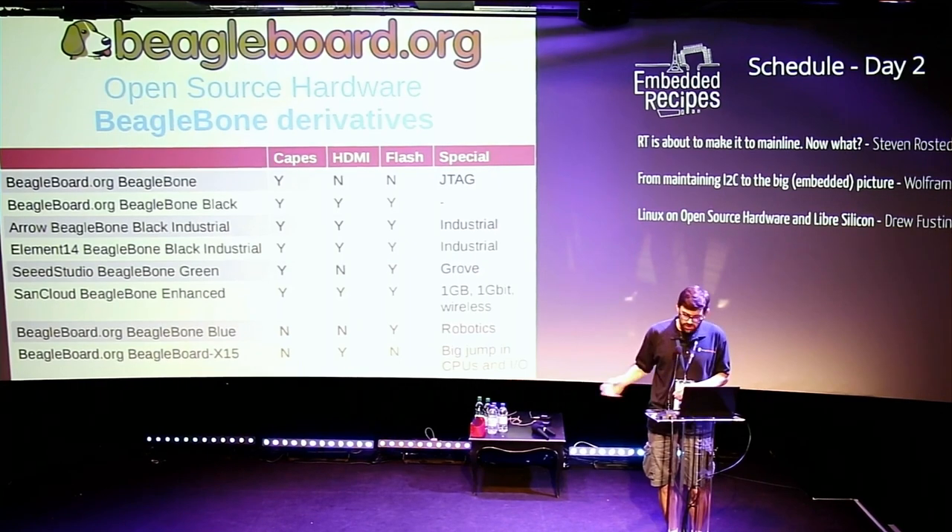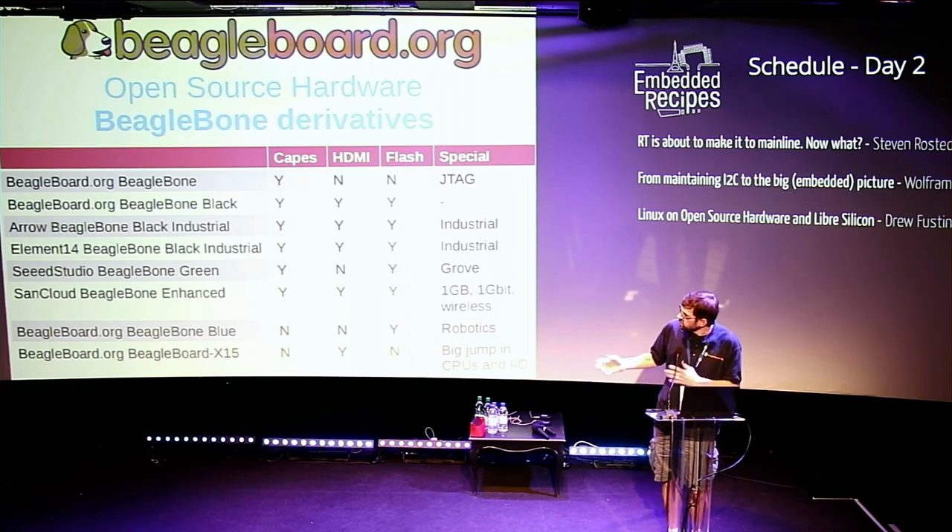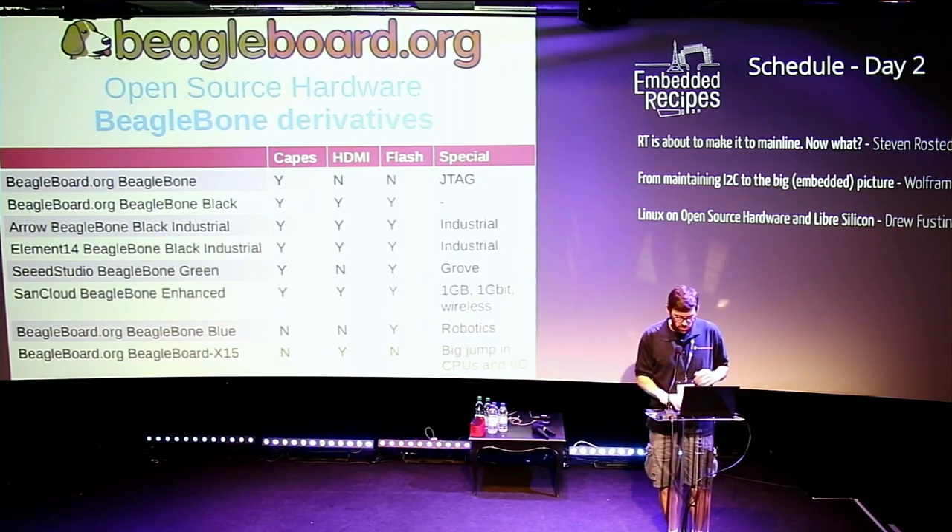Because it's open source hardware, there's a whole bunch of variations with different feature sets and price points from different manufacturers. For example, Seeed Studio decided they could remove HDMI to save money, making a slightly cheaper board called the BeagleBone Green. It's nice to see manufacturers optimizing features for different price points.